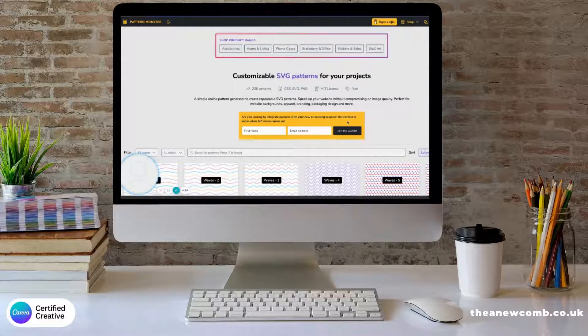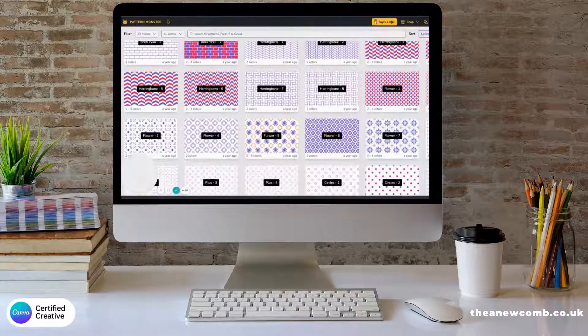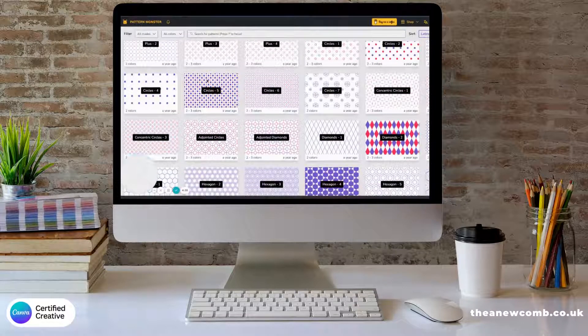Hey guys, Thea here, your Canvas Certified Creative Trainer in Scotland. I'm just going to make a super quick tutorial on a site I have just discovered via watching a YouTube video from Satori Graphics — love his channel. We'll put a note for his channel later in the details. He was mentioning Pattern Monster, and what you can do is create super cool pattern backgrounds that are on brand in just a couple of clicks.